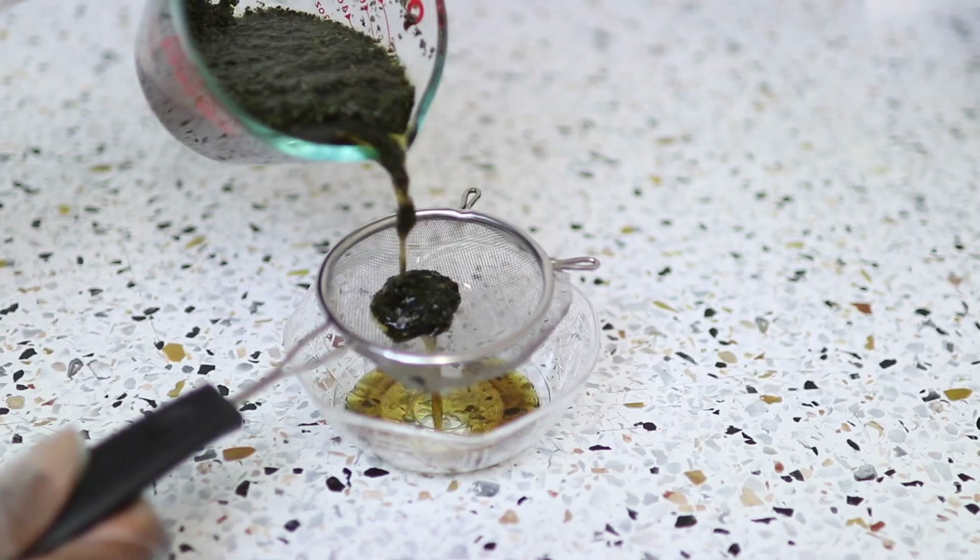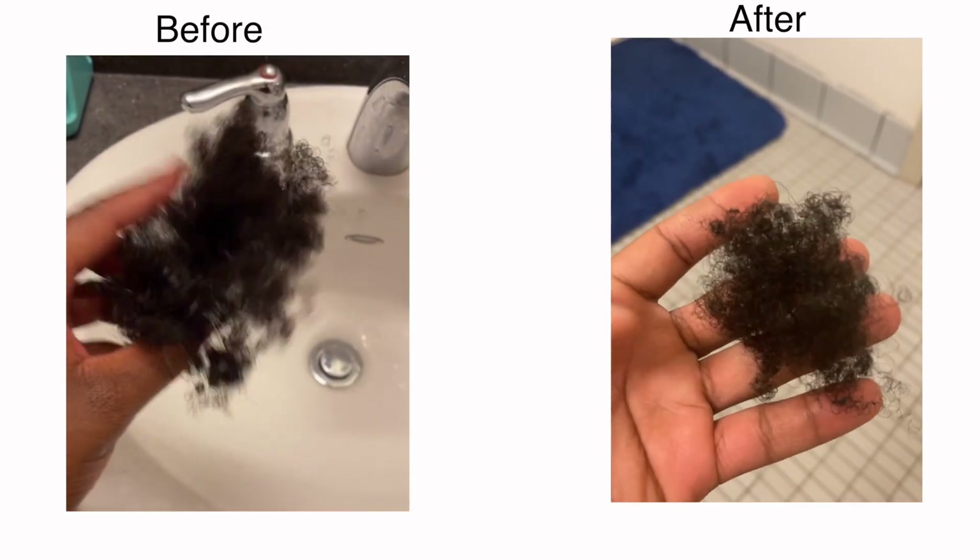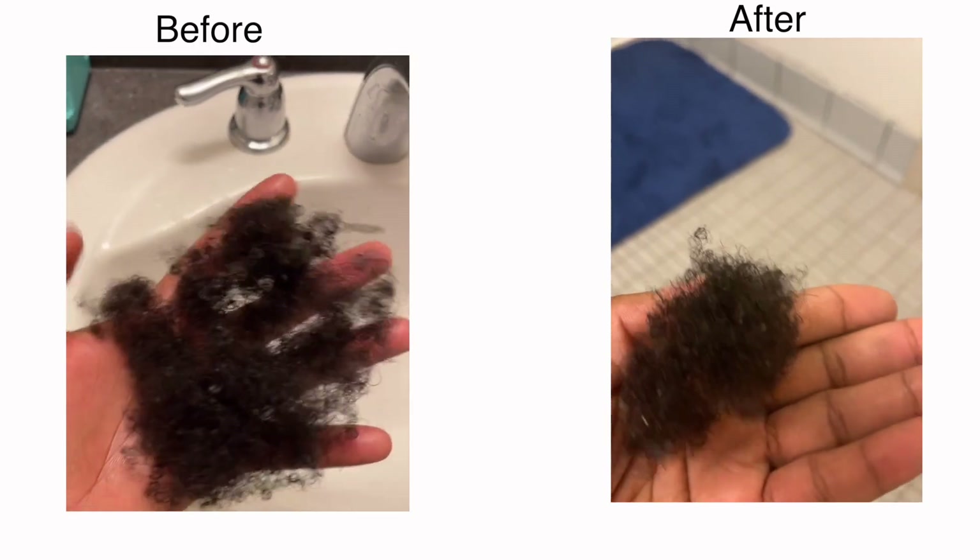Hello everyone, welcome to my channel. Today I'm going to be talking all about shedding. I'm also going to be sharing with you a herbal recipe that has contributed to reducing the amount of hair that I shed every wash day.